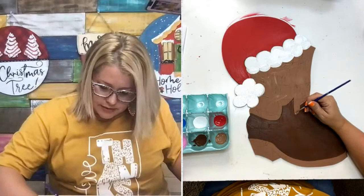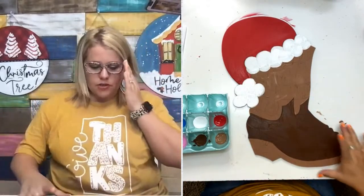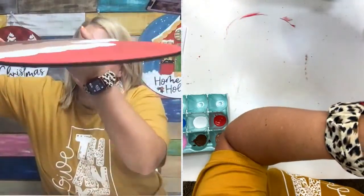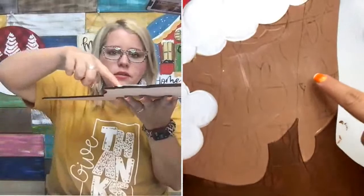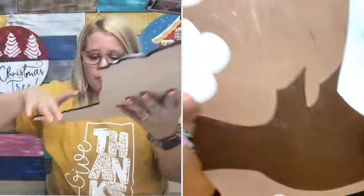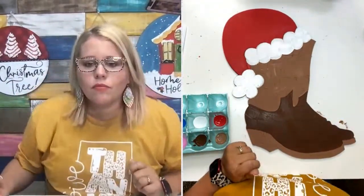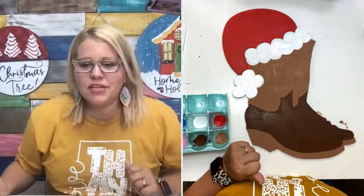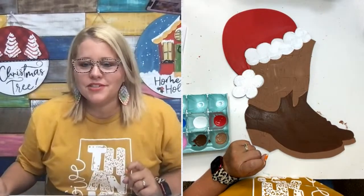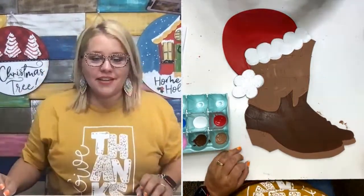I missed a couple of spots so I was doing some touch-ups before moving on. Let me show you up close — you can still see the lights through the paint. Don't panic when you go to paint over them; you can still see them through the paint. Lauren says she binge-watched my YouTube videos and feels like she's been watching since the dining room table days.